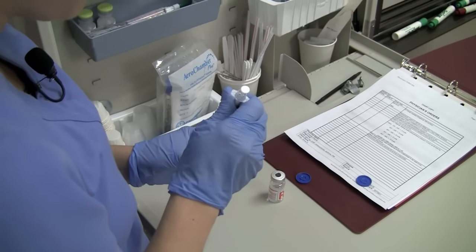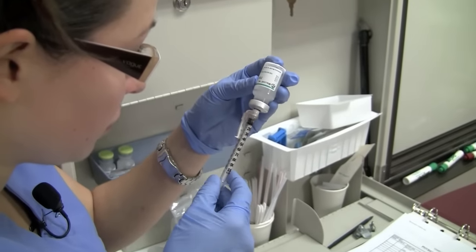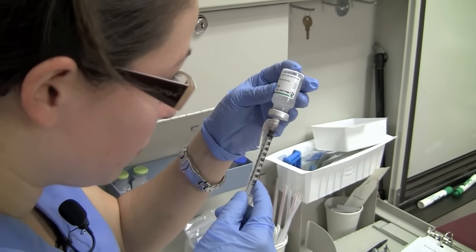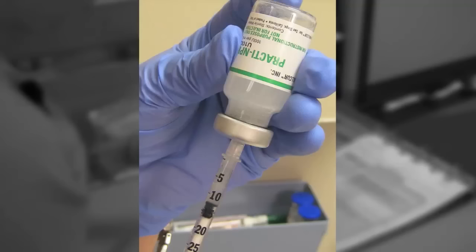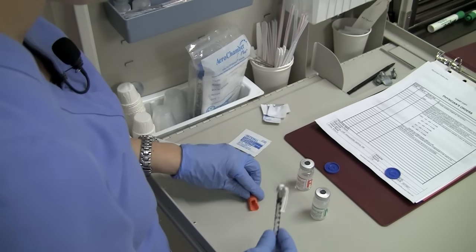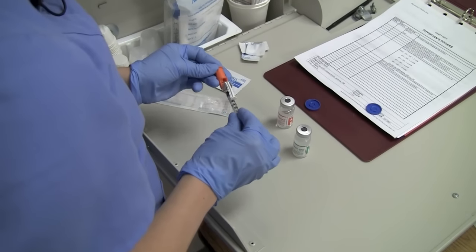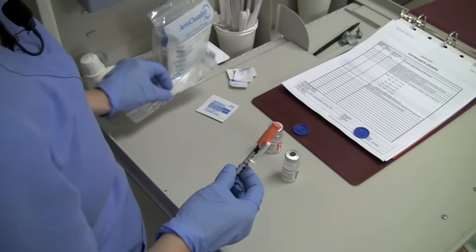Reinsert the needle into the NPH vial and withdraw 30 units of NPH. Withdraw the needle and replace the cap over the needle using the scoop method to maintain sterility.